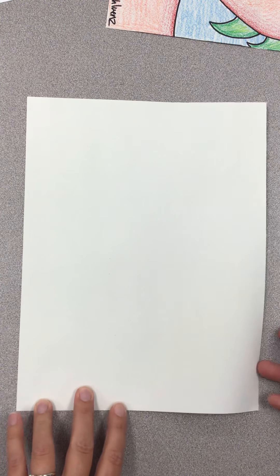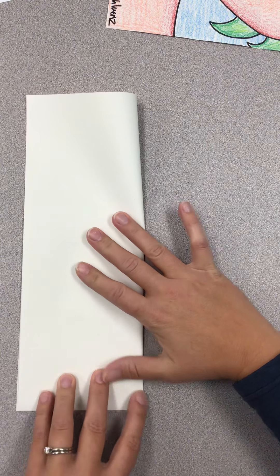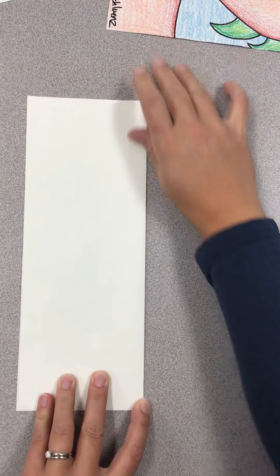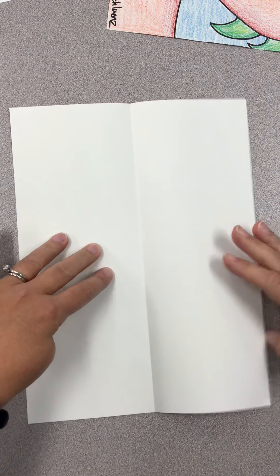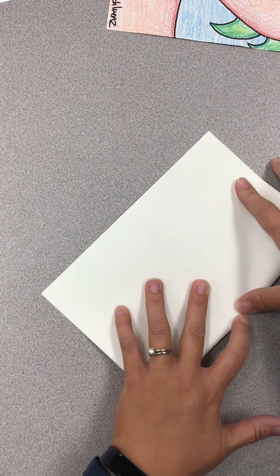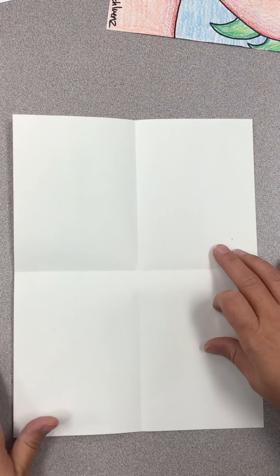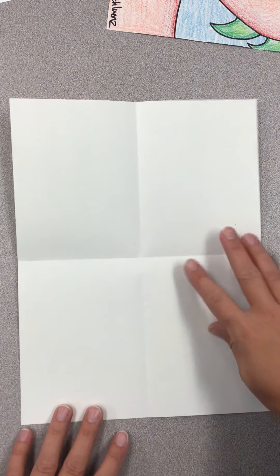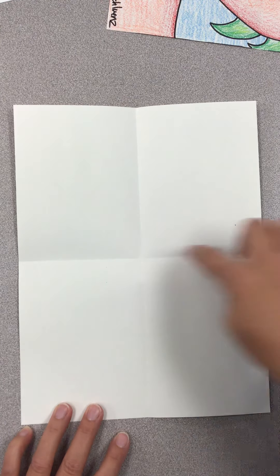The first thing we're going to do is fold our paper in half like a hot dog bun. Once you fold your paper in half like a hot dog bun, open it up and fold it like a book or a hamburger bun. Once you have your paper folded, you'll see that you have four rectangles on your paper. Those rectangles and creases are going to help us figure out how to draw and where to draw the parts of our dragon.